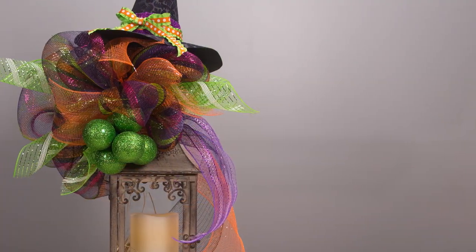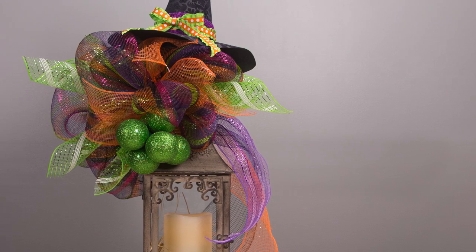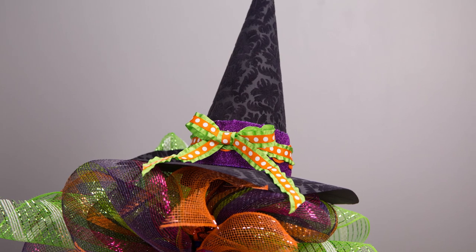We made it by securing big loops and curls of Deco Mesh together with Chanel stems, forming a bow-like poof, and then added a cute witch hat to complete this pop of Halloween fun.